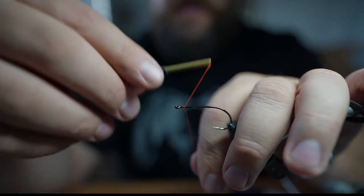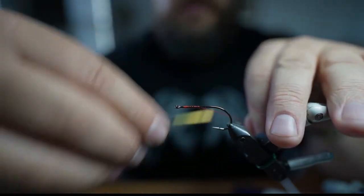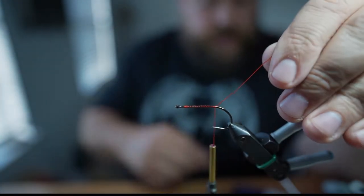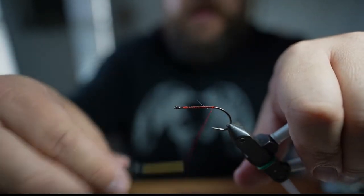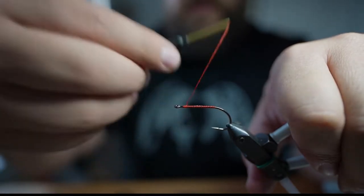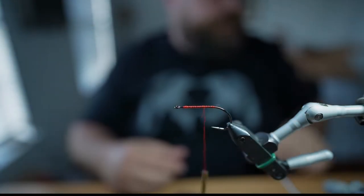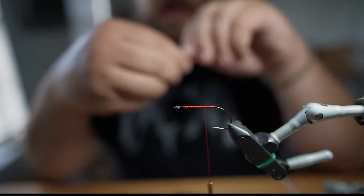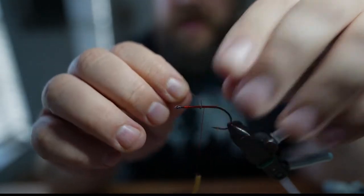I'm going to start our thread just behind the eye, go ahead and wrap that to the bend, trim off your tag. I'll go back to the front and back again about halfway, and you want to add some 0.025 lead about halfway.